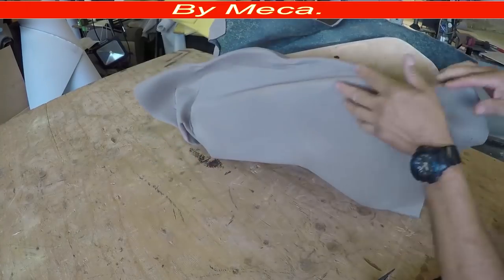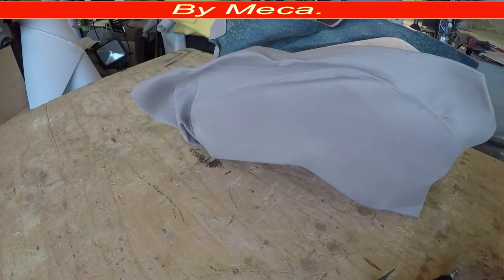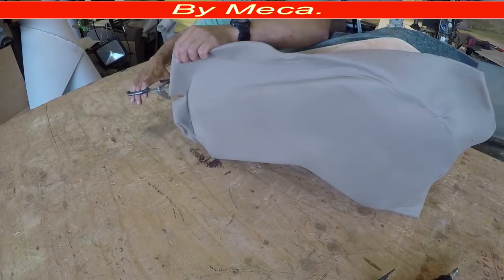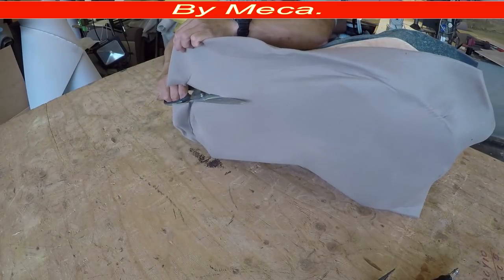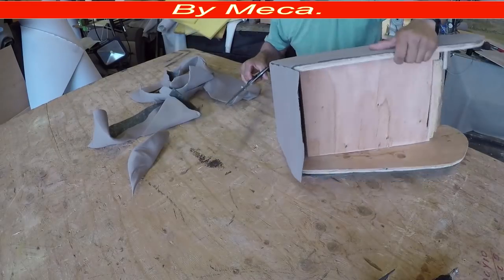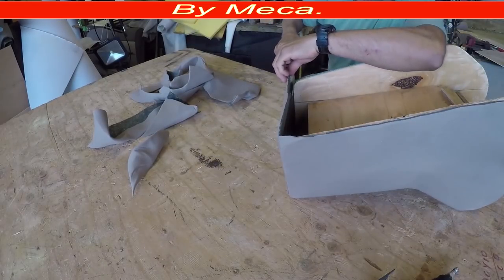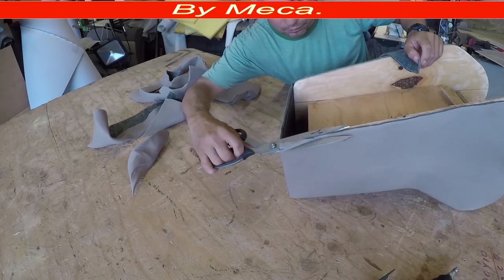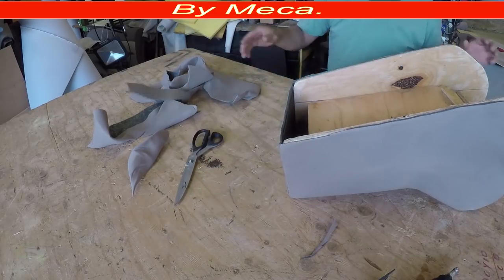I put that foam on already. Now I have to trim all around. To trim all around you can use a utility knife or scissors — it's easy to do. You have to cut it all around. If you want to leave like one inch extra, that's fine. I am cutting right on the edge and I got it right there — so now we have the foam on already.